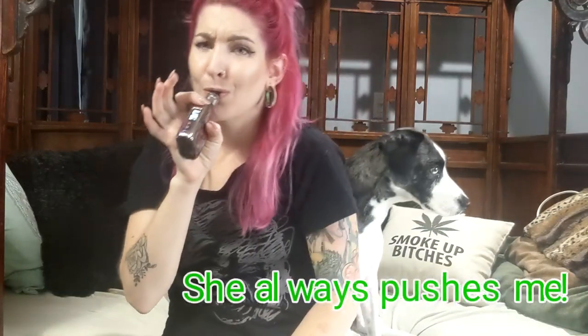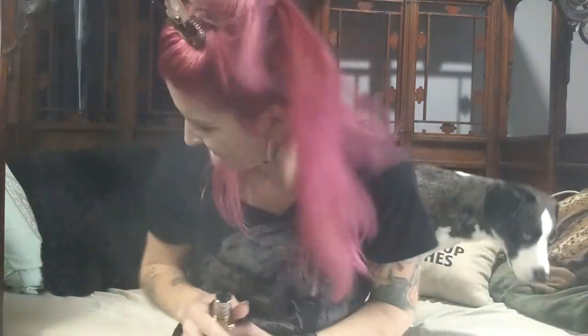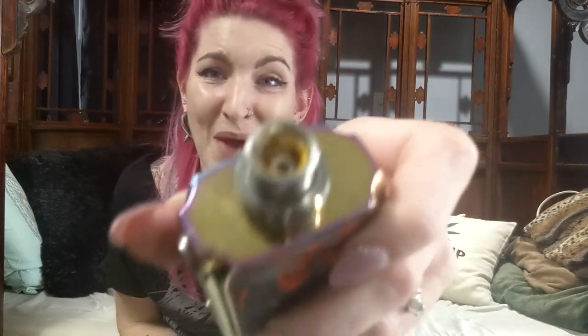I have my vape set at about 28 watts, so let's rip it at 28. Still a bunch of wax in there — I told you, just load a little bit. It tastes better and you can keep going.